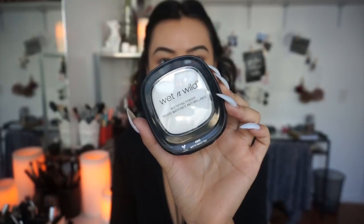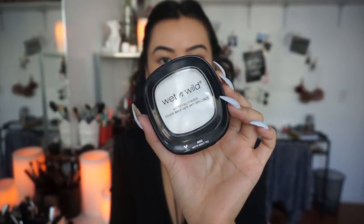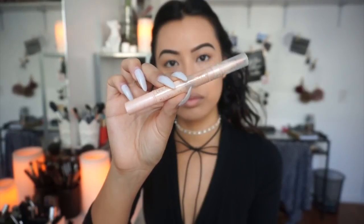To set my face, I am using the Wet n Wild Mattifying Powder. If you guys are looking for something to specifically mattify your face, definitely give this powder a try — I was super pleasantly surprised by it. I also wanted to brighten up my face a bit, so I'm using the Maybelline Dream Lumi Highlighting Concealer in the color Buff Chia Moise — I'm pretty sure that's how you pronounce it.